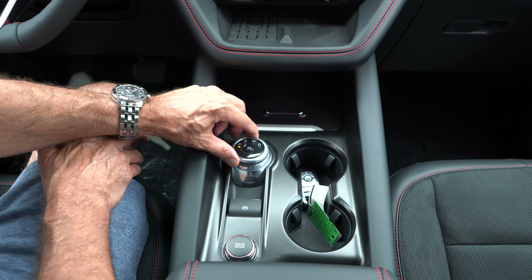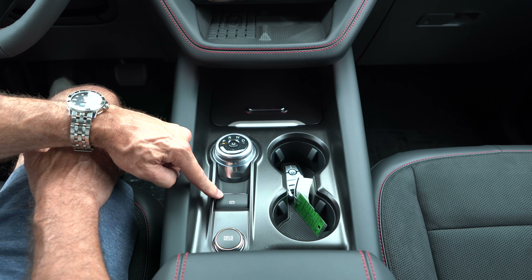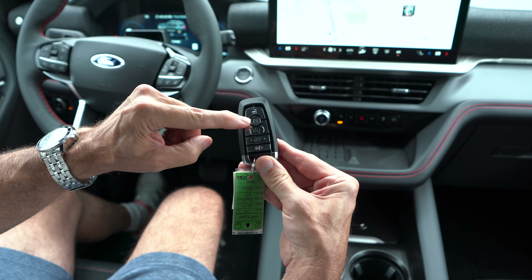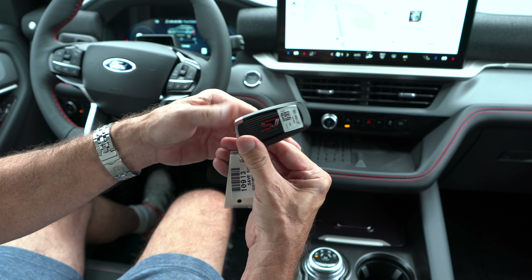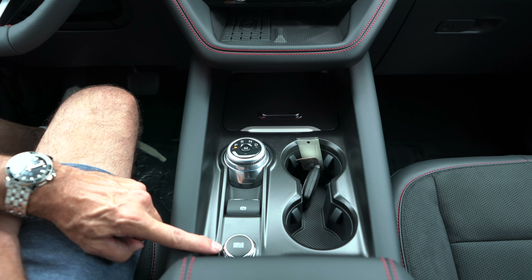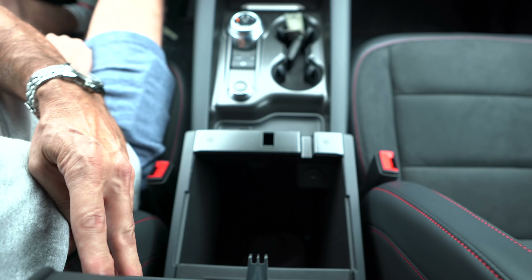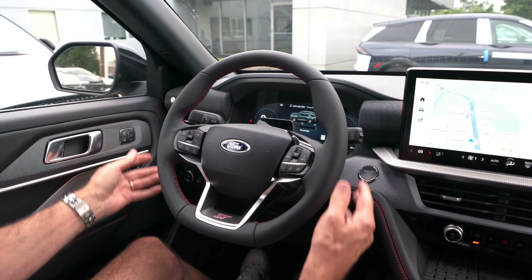Flat black on here instead of gloss — smart move. Here's the dial for the 10-speed auto — a lot of people don't like it. Electric emergency brake, two cup holders, Ford key fob right here: unlock, lock, remote start, pop the tailgate, panic button, ST on the back. Down further, drive modes — which we'll go through when we check out the dash. Nice wide armrest in Active X with red cross-stitch, and inside: two more USB-Cs and a nice large storage area.